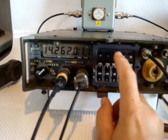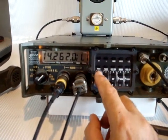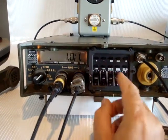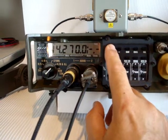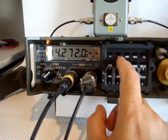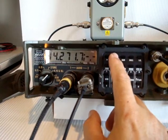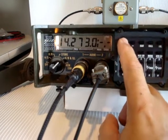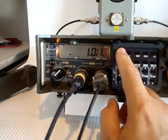It can be tuned across the band. The smallest step is 100 Hz; I will do 1 kHz steps. Back to 1 kHz steps.